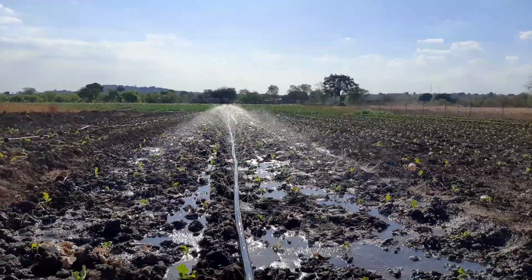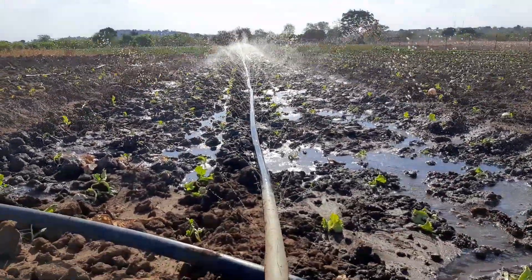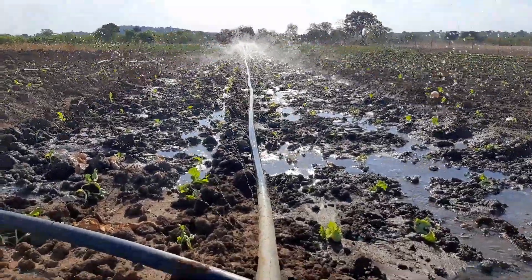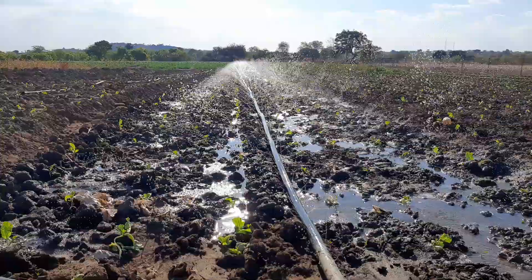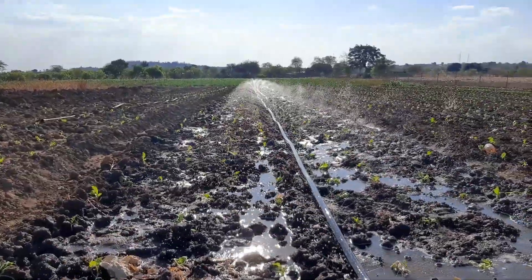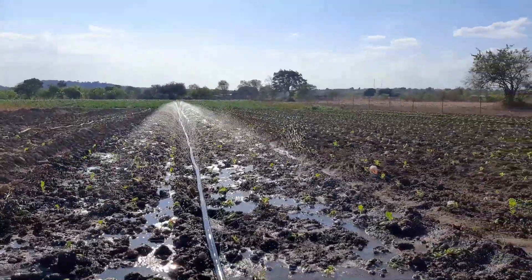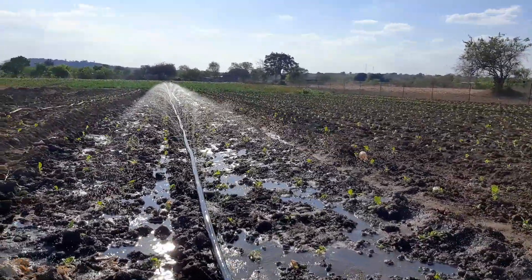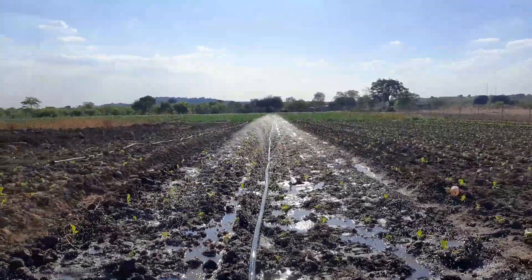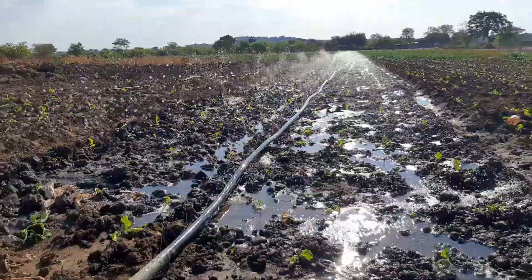Farming shouldn't be so tough — you just need to get the right tools and you can actually do it with a swagger and a smile. So that's the iceberg lettuce getting soaked, and you can actually see that even if the water comes in trickles, within about 20 minutes you actually get done irrigating a specific section and then you move it.